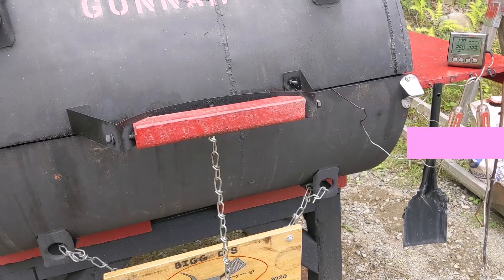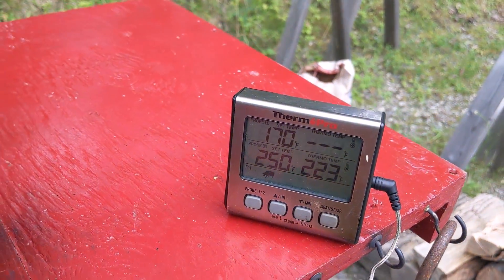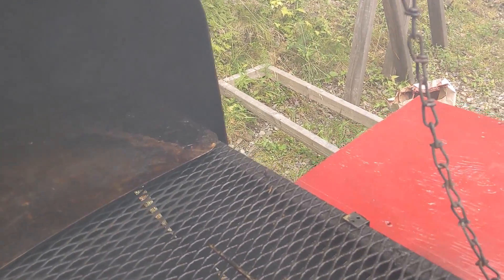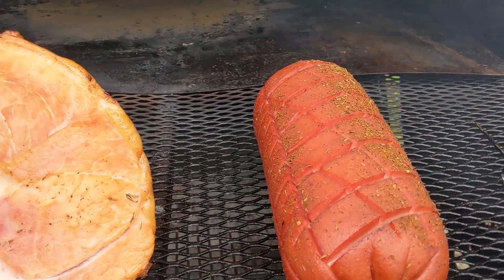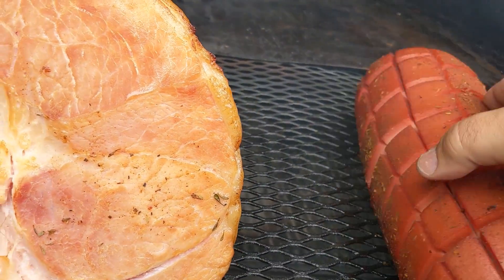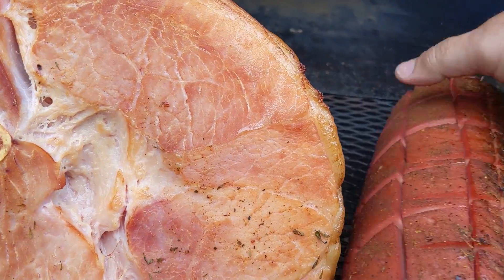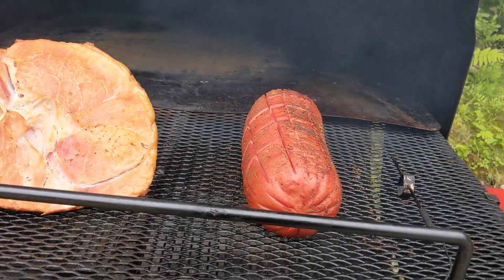Sorry about that - it's been a couple of hours. Let's give her a look. Temperature's been staying between 250 and 260 at the most. Oh man, that's looking good - that bologna, oh man. Let's roll that baby right over. Yeah, she's gonna fall apart - that's what it's gonna do. Oh yeah, that's looking good!